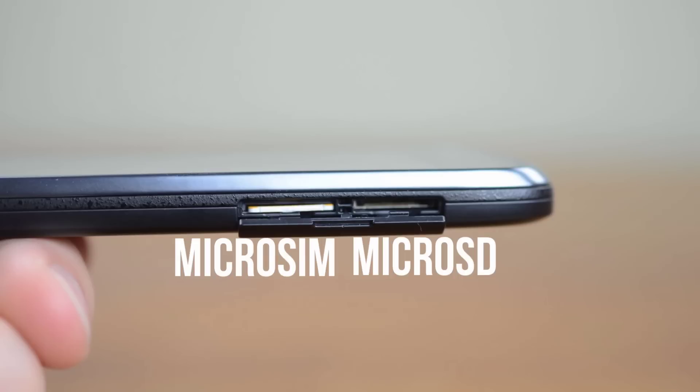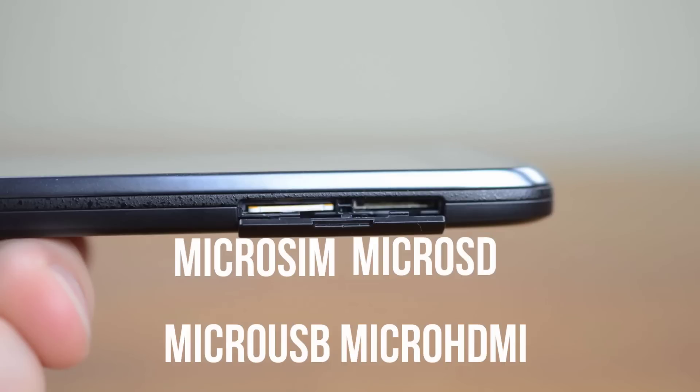If you're keeping track, that's right — micro USB, micro HDMI, micro SIM, and micro SD. Seems legit.